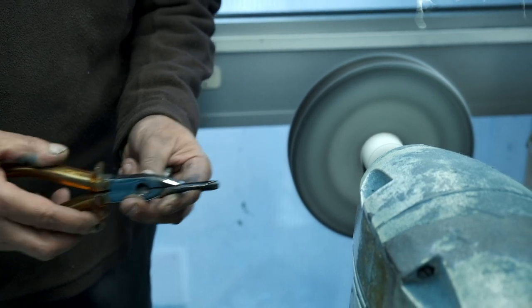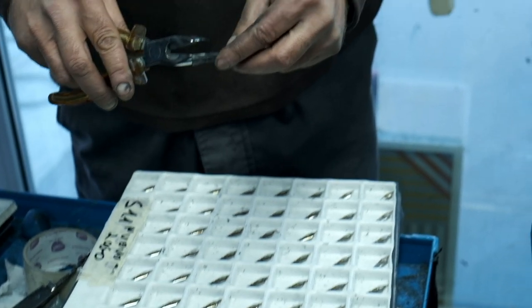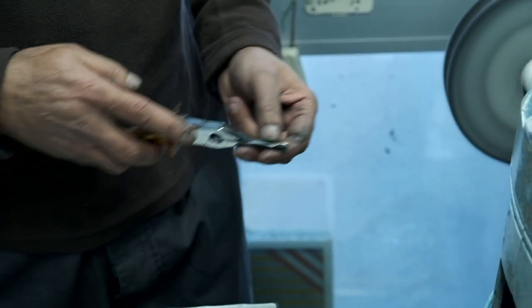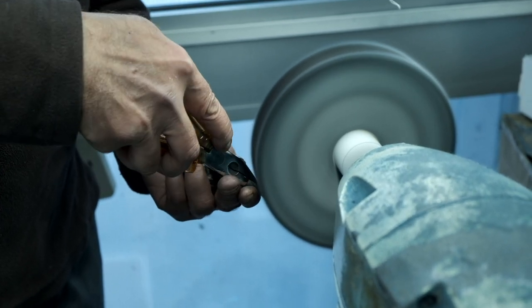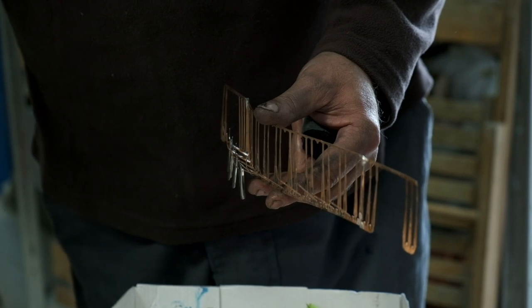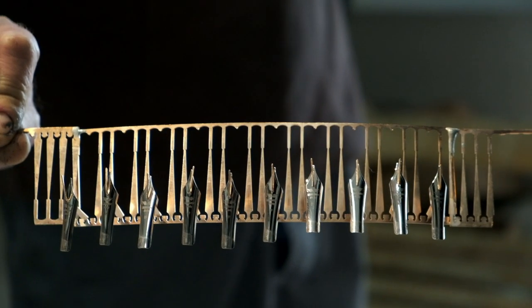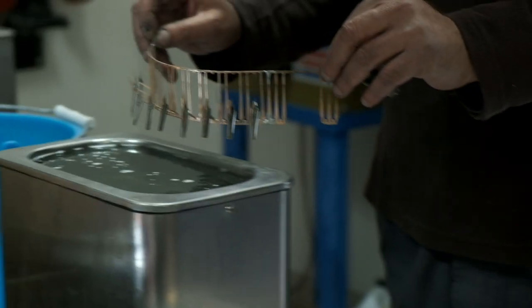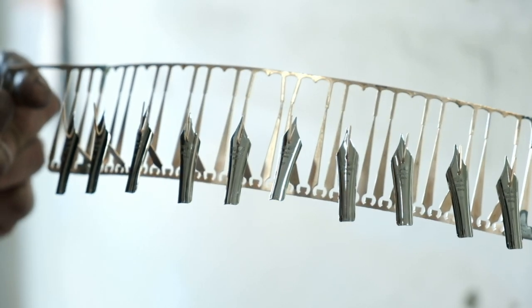The polishing removes all sharp edges and any dirt from the nib. This step is done by hand to obtain the best result. The cleaning is done with the help of a nib holder made from recycled brass left over from the production of the clips. This holder goes into an ultrasonic bath to remove all the micro dirt.